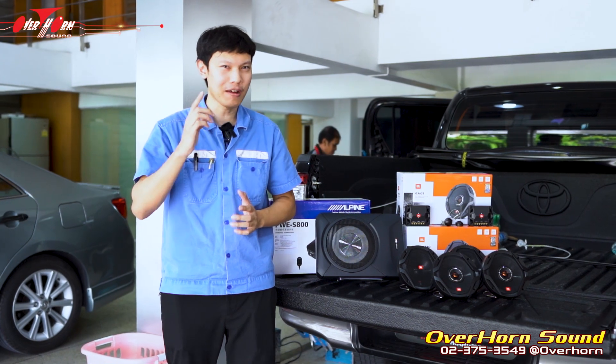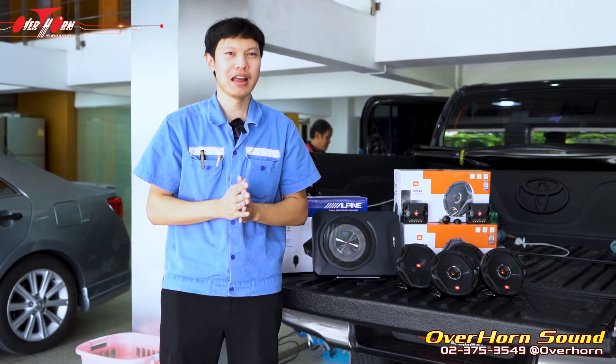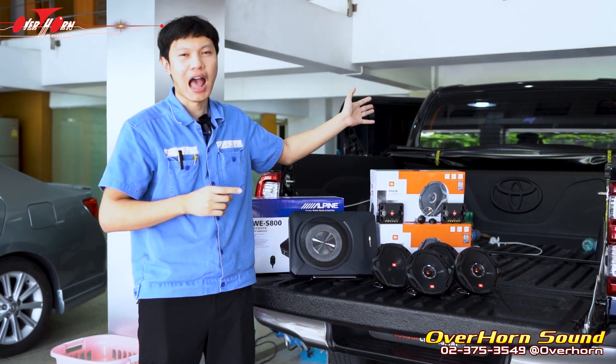Hello everyone, welcome to YouTube and Facebook. Today I have a picture of the car that is going through a new upgrade. I want to upgrade the car from the Toyota Hilux Revo.